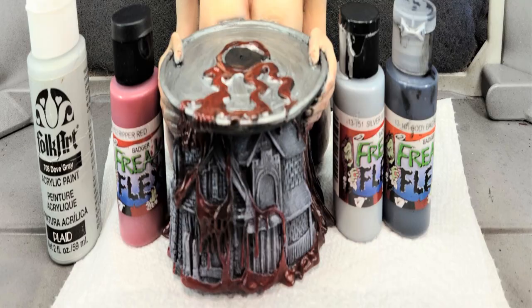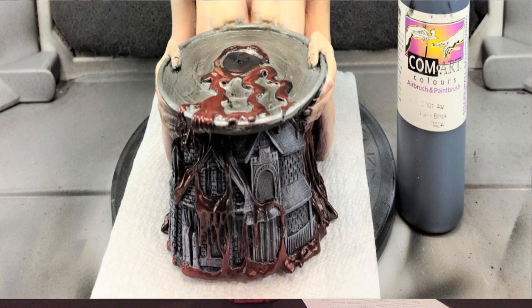I then moved to the base. I dry brushed the house using Folk Art Gray. Freak Flex Ripper Red was used for the blood, Freak Flex Silver Bullet for the serving plate, and then quieted it all down using some transparent black.